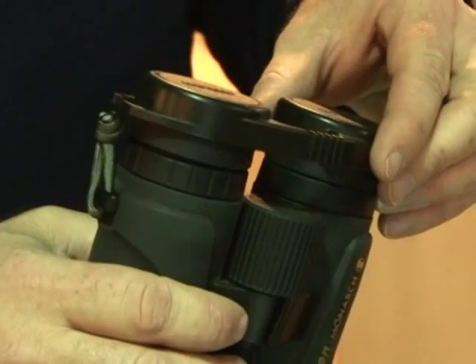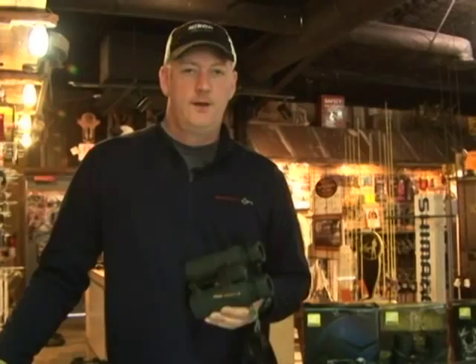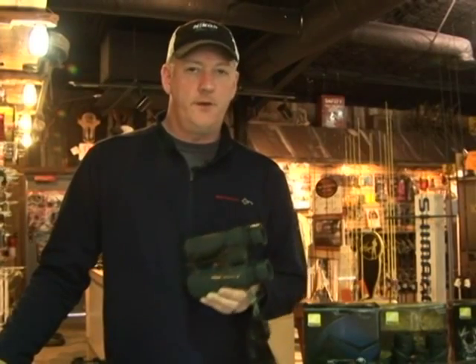It has objective lens covers as well as eyepiece covers and twist stop adjustments for eyeglass users. And it's backed by Nikon's no-fault binocular warranty.